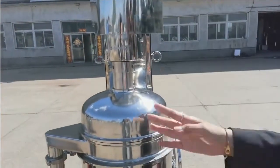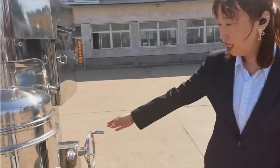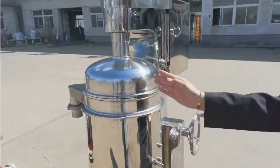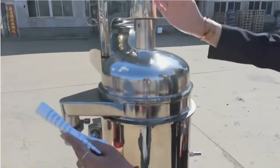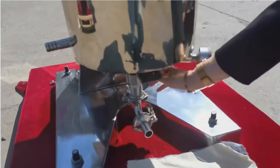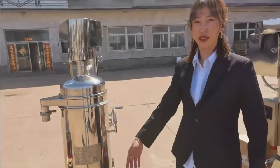This is the special model of tubular centrifuge. When you turn this part, the tubular body can turn at this section. Then you can take out the tubular bowl and the butter. It's very convenient for you to take out the material.